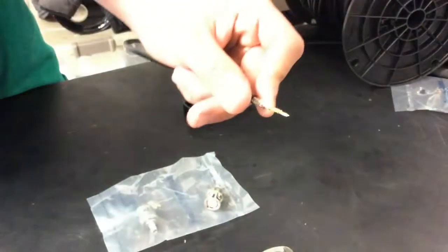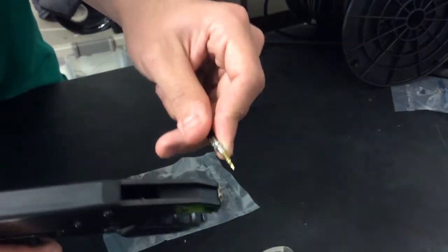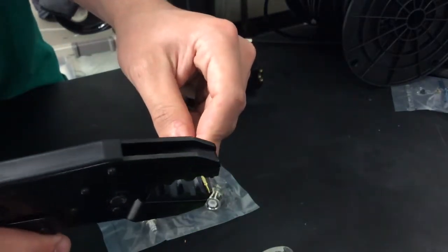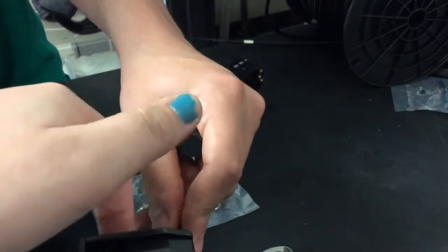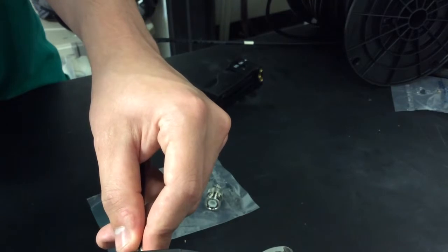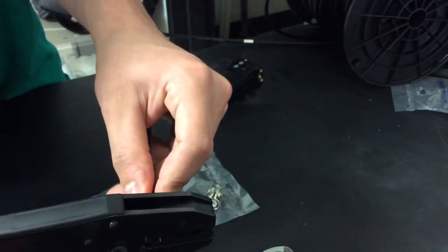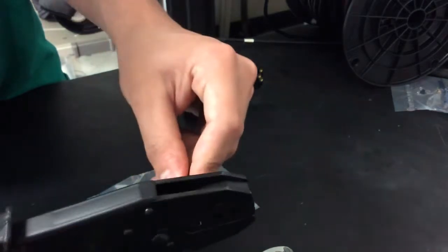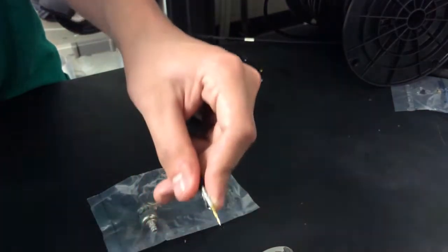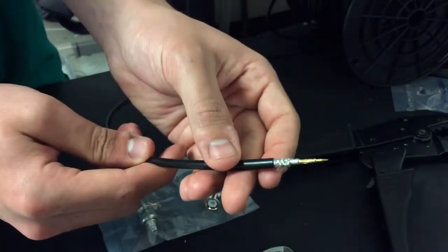After that, we crimp them. It needs to be towards the back of the pin. If you don't crimp it in the right place, the transferring of the signal may not go well.